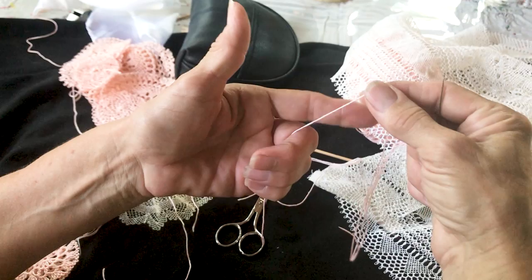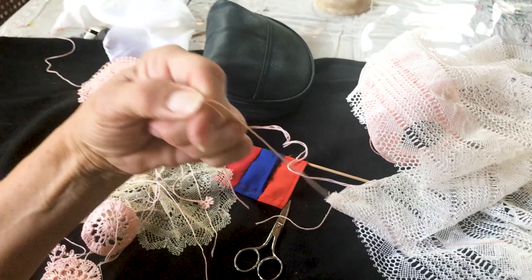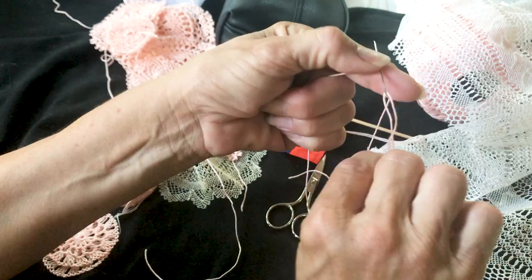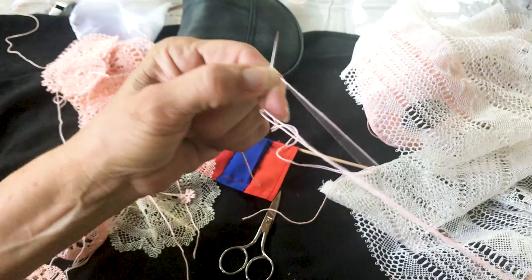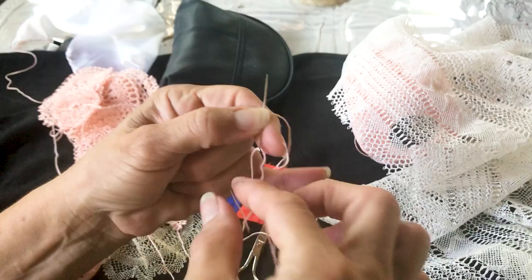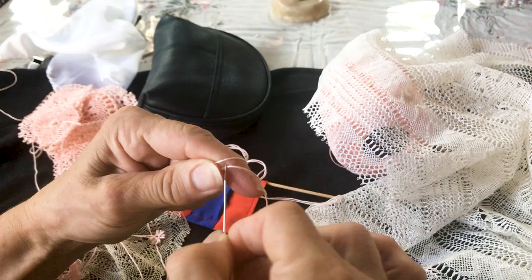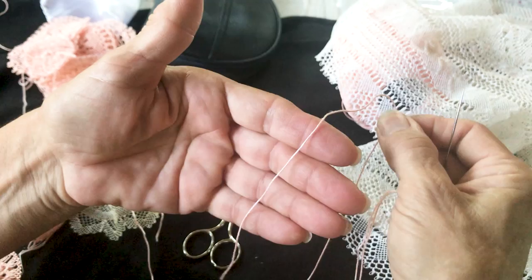One more time — put the thread in your three fingers, the fourth one you hold, and you go around and put your finger to hold it like this. Now while it's round like this, you put your needle under both threads together from the beginning where we started the round, and then you take both threads in the back. If you take just one of them it's not going to do any good — you have to hold both together.